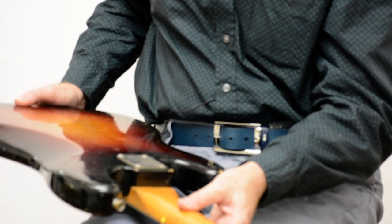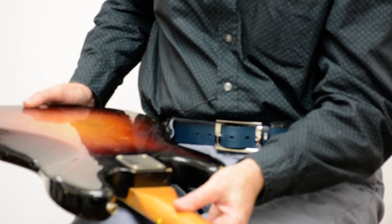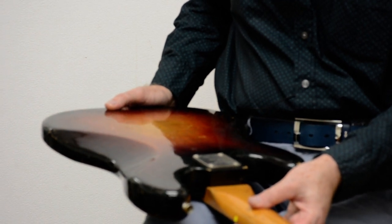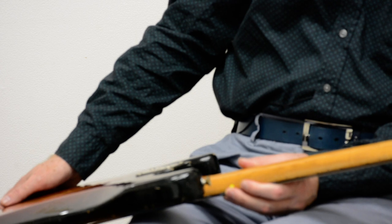It looks like it's seen some professionally. Made by Yamaki. Yeah, it's a Japanese copy of Fender. Is that what it is? Yeah, it's a very, very good copy.